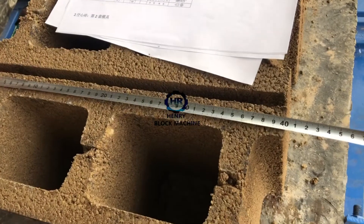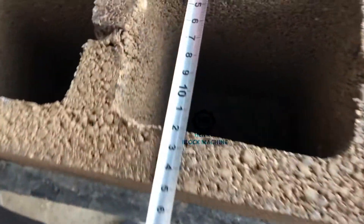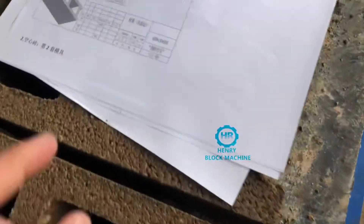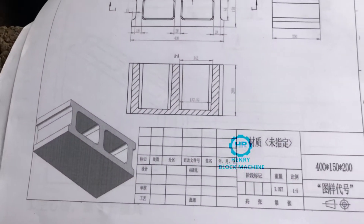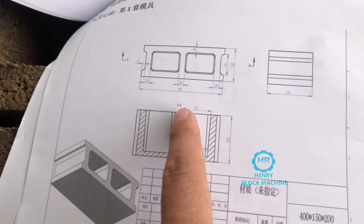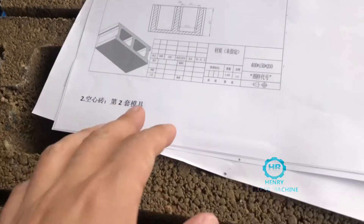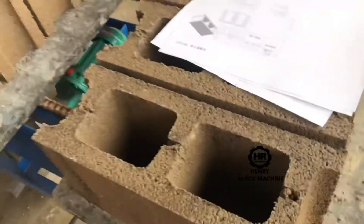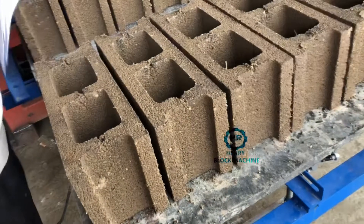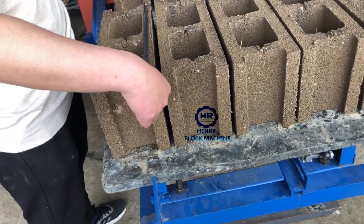We will measure the size of each block: 400 millimeters. This one is 150 millimeters — 150 millimeters means six inches. According to the drawing pictures confirmed with the customer before we start production, we will take responsibility for each block we produce and confirm the mold of the blocks is correct as you want.